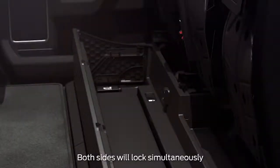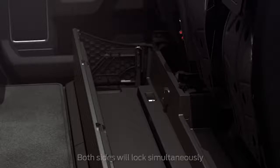Next, pull the side panel locking lever all the way up until you hear it click into position. It's that simple. To retract, just follow the steps in reverse order.